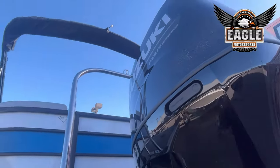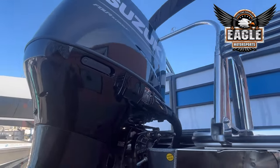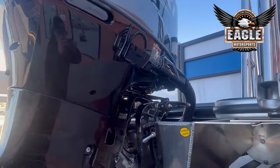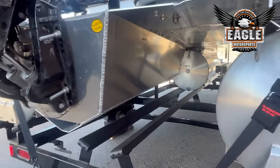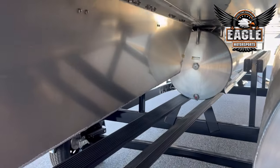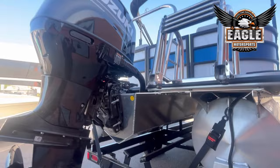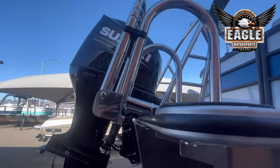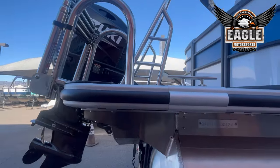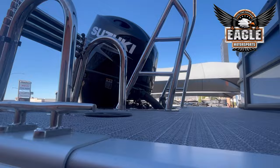This unit is rigged with a 150 horsepower Suzuki motor. With Suzuki you're going to get a five-year standard warranty. You can see this tube is a sport toon. Then you have your drop-down stainless steel ladder, and here again at the rear of your boat you're going to have two stand-up cleats, one to each side.